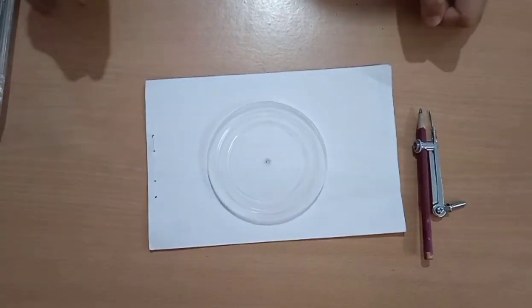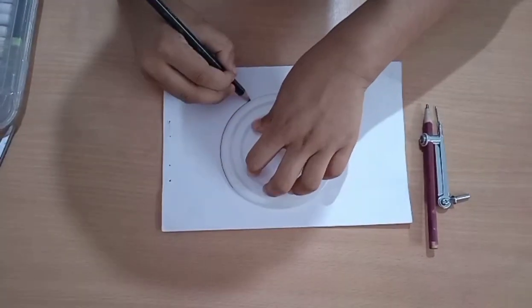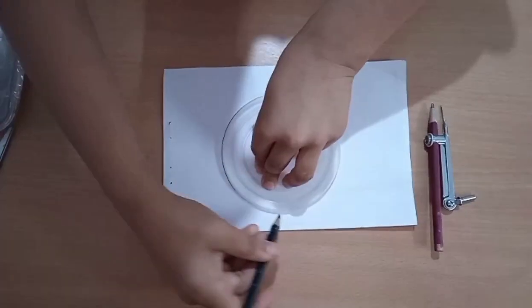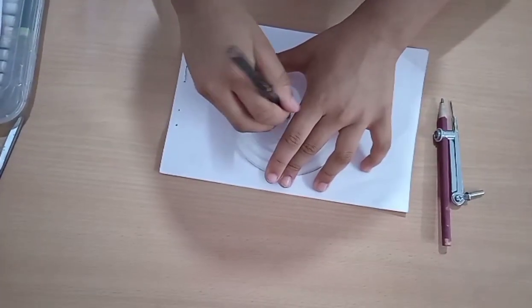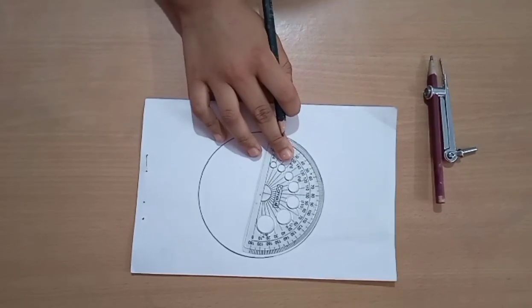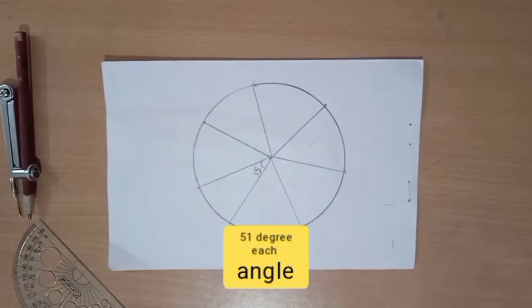First we need to make a circle. You can make it with a compass or disc, and then we have to make a hole in between. Now we need to divide it into seven sectors. I am dividing it with the help of a protractor. I divided it with the help of the protractor and every sector is 51 degrees. Now we have divided the circle into seven different sectors.